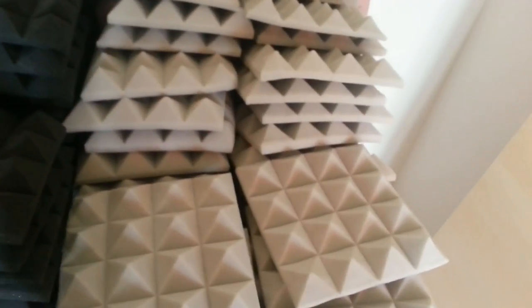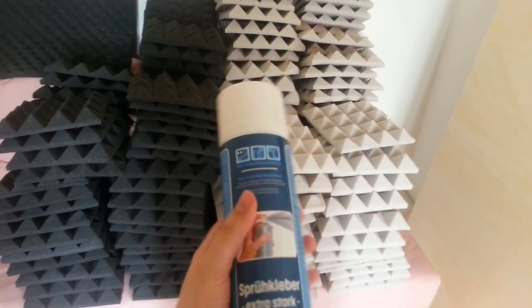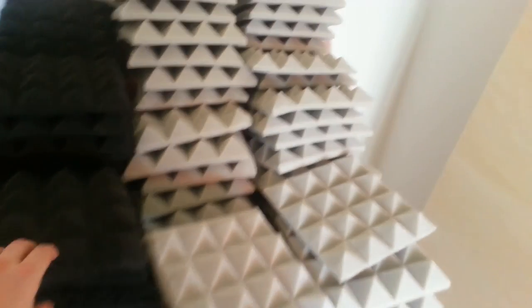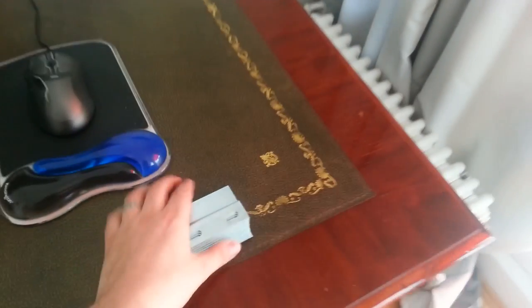Each foam tile is 25 by 25 centimeters, and I'm going to create basically a sound absorbing panel. I'm going to take six of these and glue them onto wooden panels using an extra strong spray glue - spraying it on the panel and the tile - and arrange them in a chess board pattern. Then I'm going to put these panels on the walls around my workspace and even on the ceiling.